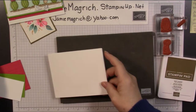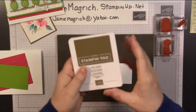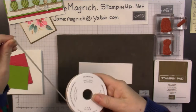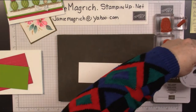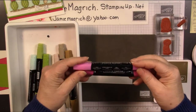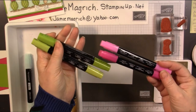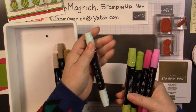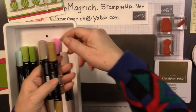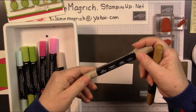The very first thing I want to do is bring in this piece here. I almost forgot — a soft suede ink pad, a little bit of the crinkle seam binding, and then I have some blends: the lovely lipstick combo, the granny apple green combo, the light pool party, the ivory, the light soft suede, and the dark crumb cake.